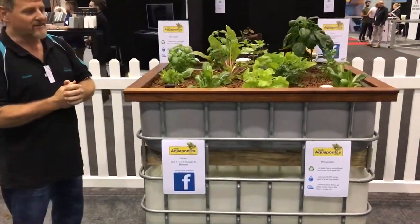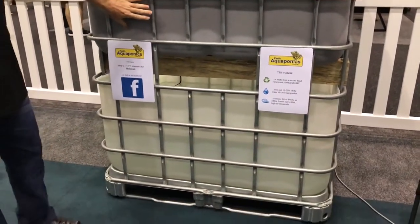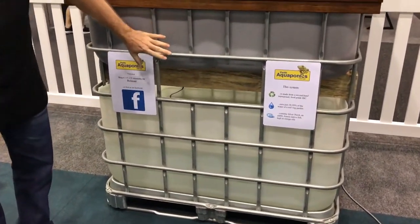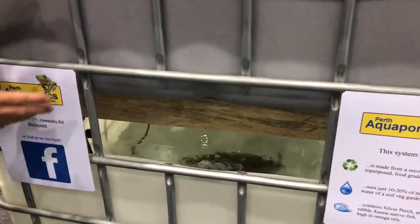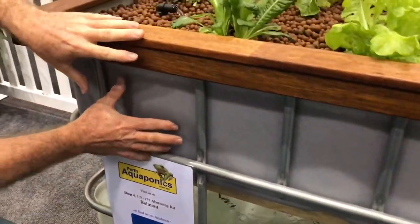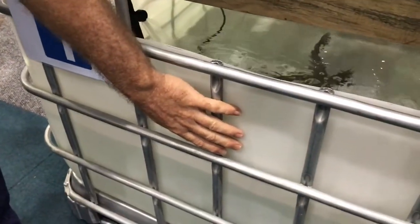I'd like to show you our IBC system we've got on display down here. This system is made from a recycled, repurposed IBC. What we've done, we've cut the top off the IBC, we've turned it over and turned that into a grow bed. So down here, the bottom half of the IBC is being used as a fish tank. We've got our silver perch, our fish down in the bottom there, and our pump down there.